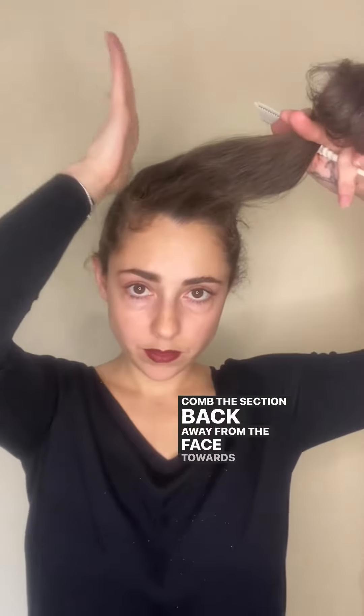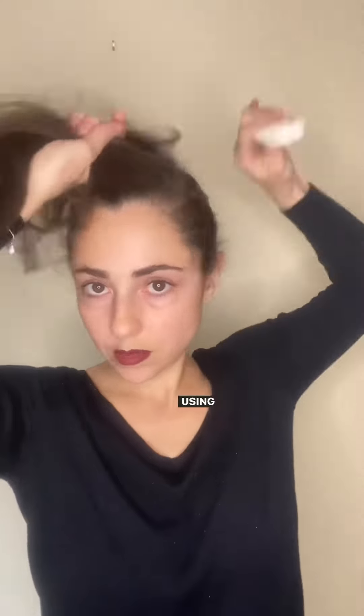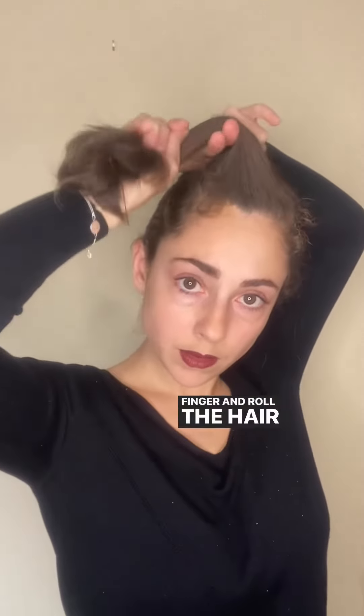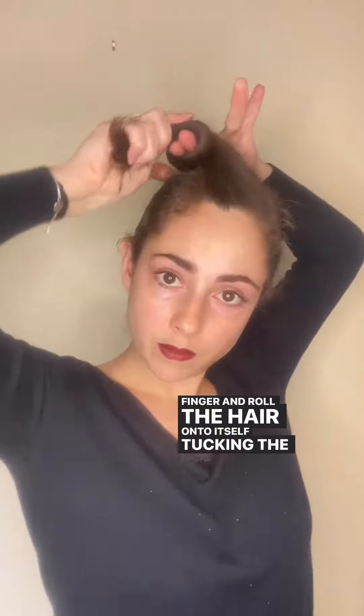Release the top. Comb the section back away from the face towards the parting. Using your finger, wrap the ends of the hair around your finger and roll the hair onto itself, tucking the ends inside.